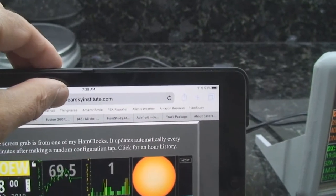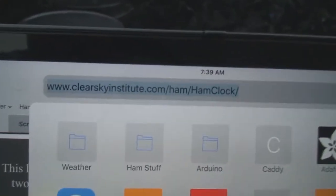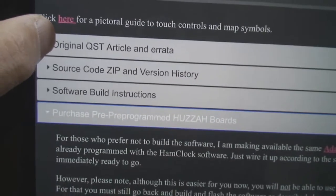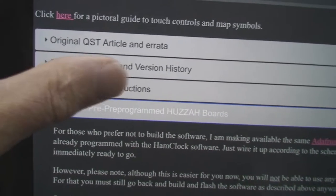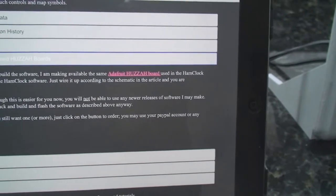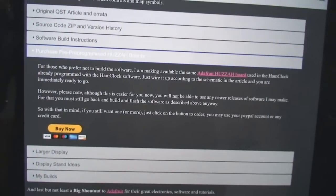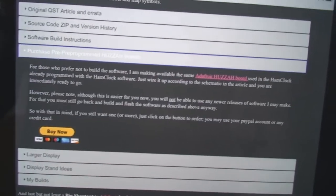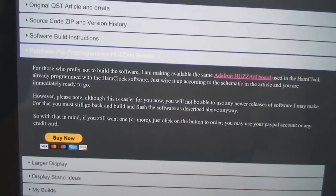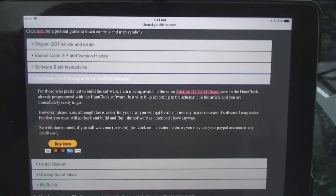This is where you can get more information. I highly recommend going to that web page, pulling up the article and reading it. He even provides all of the source code, so you can either upload it yourself, or — and I recommend this — buy it from him. He doesn't charge very much; in fact, I think he's pretty much breaking even on it. But if you're not experienced in programming and using the Arduino IDE, just buy the processor pre-programmed. Everything you need to know is right there on that web page.